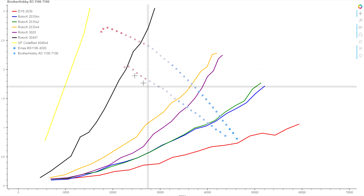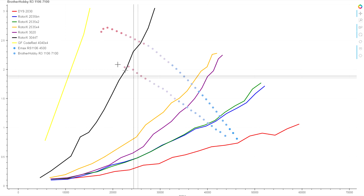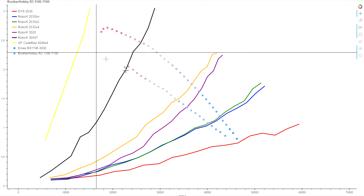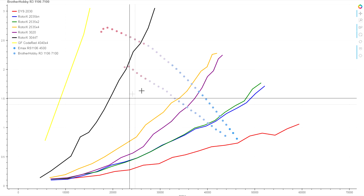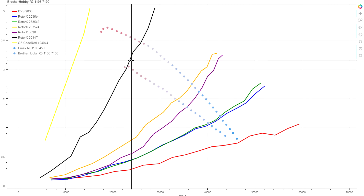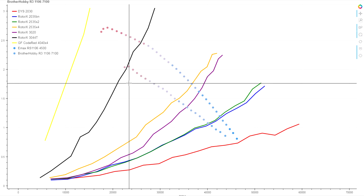We're not getting the torque we really want out of the motor, but it doesn't mean the motor is at the end of its capability. There's certainly more torque to be had as you crank the voltage up and force it to spin faster, although that's going to come at a bigger and bigger hit to efficiency.